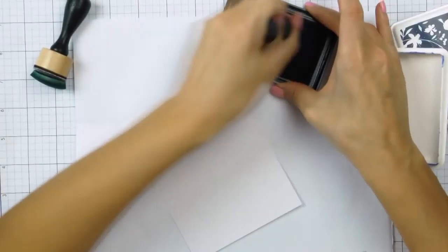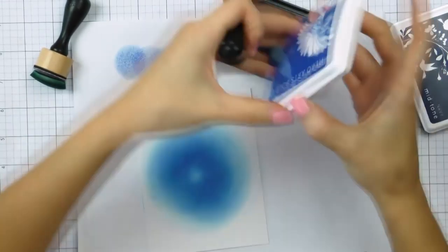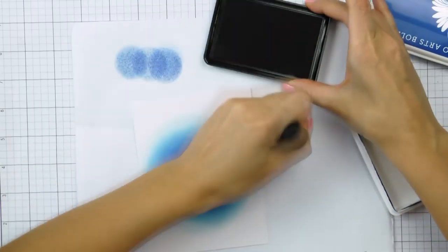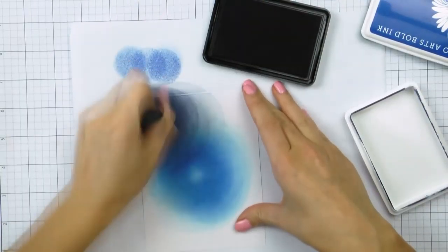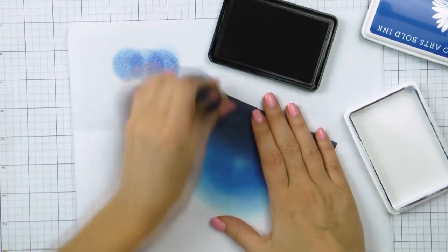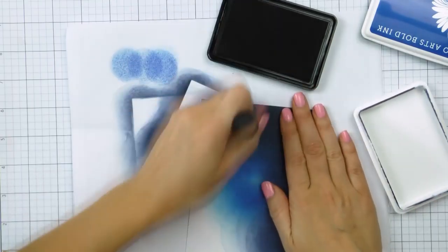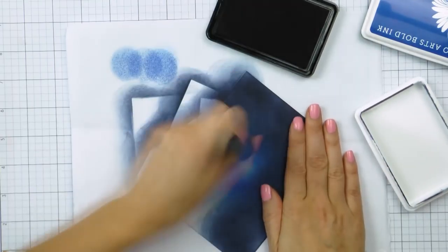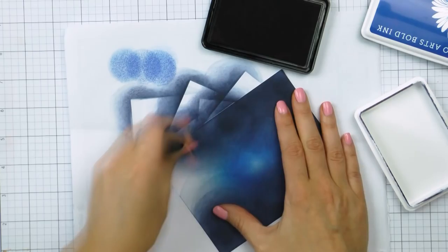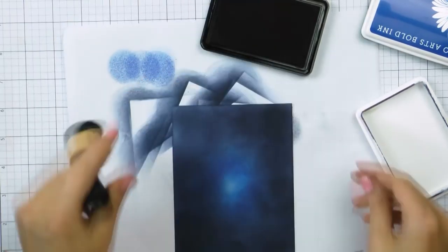I also created a quick ink blended background using Hero Arts ink. I blended some indigo color forming a circle on a 4¼ by 5½ inch panel using Hero Arts white paper. I purposely left the center of the circle almost white and added navy ink color around the edges of the panel, so basically I blended the entire panel blue with just some variation of color in the middle.